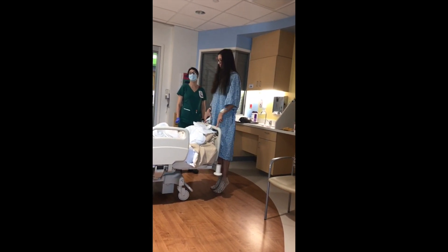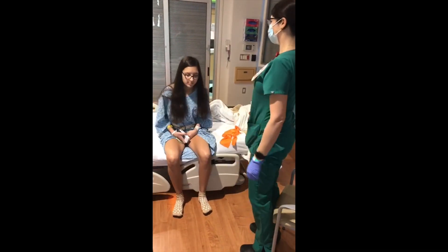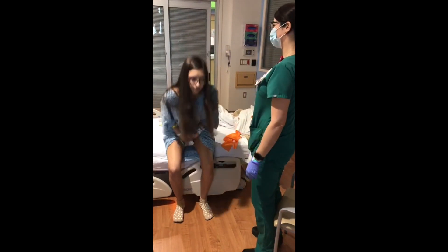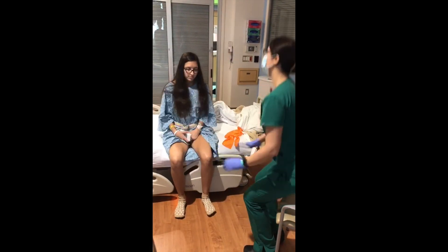This is a good workout — I can see your heart rate going up. One, two, three, four, five.